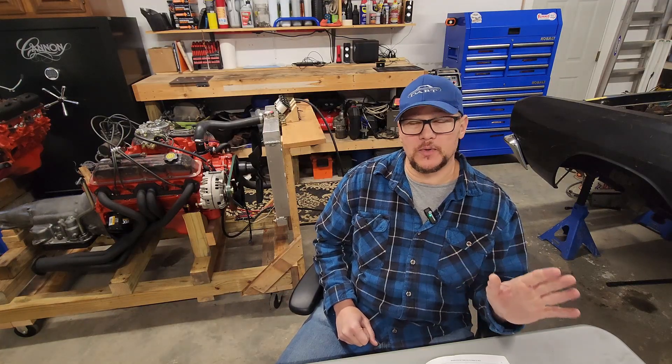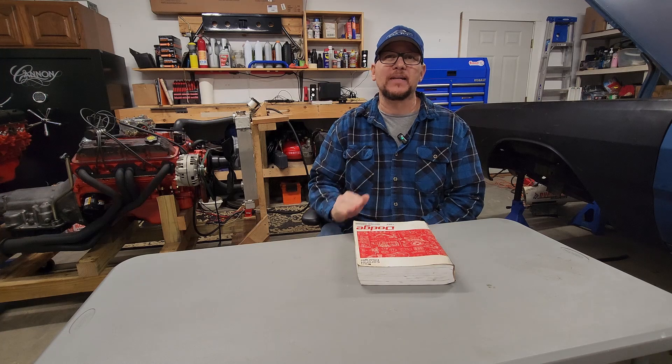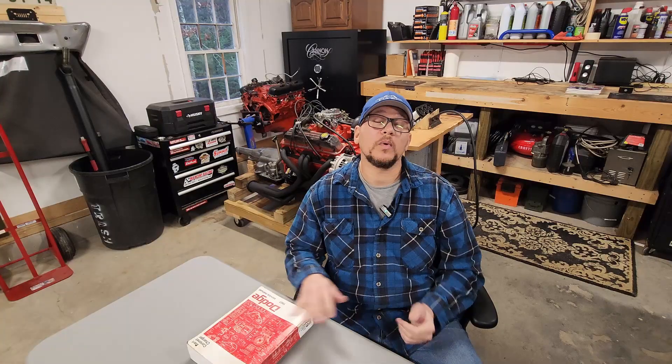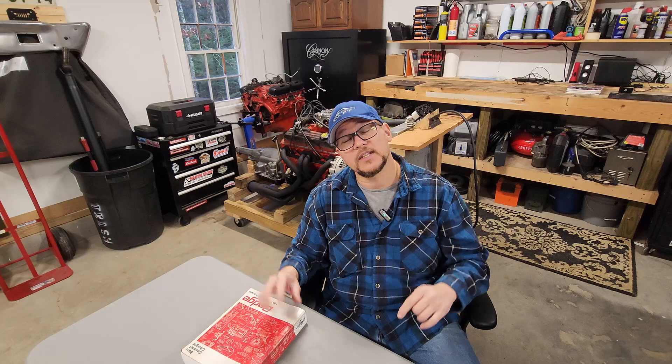But this, hands down, is the absolute best thing you can get for your project car: a factory service manual. If ever there was a right way to do whatever it is you're trying to do, it's in this book. This book covers every aspect of your classic car — headlights to tail lights. You need this. The key to this book is originality — the more original your car is, the more helpful this book is going to be. These books are available in both printed and electronic formats. The electronic formats are often free and can be found online at websites like mymopar.com or ownermanuals.com.